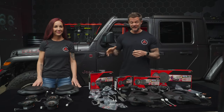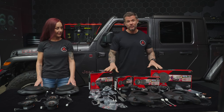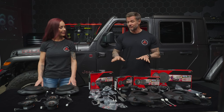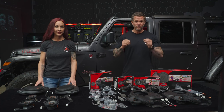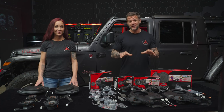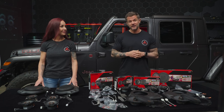Hey guys and gals, this is Mike and Hannah here with Trail 7. We are so excited to be here. We have once again partnered with KICKER to put together a very simple install to get your Jeep sounding what it should sound like. We did it for the JK, and we've done it once again for the Gladiator and for the new Wrangler JL.